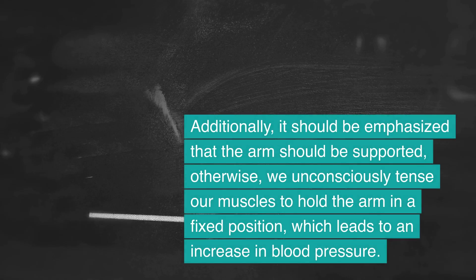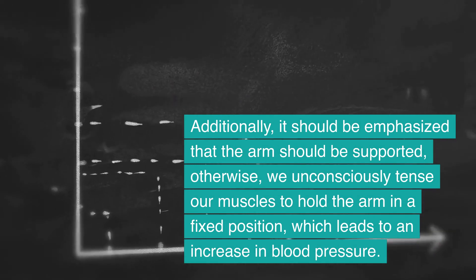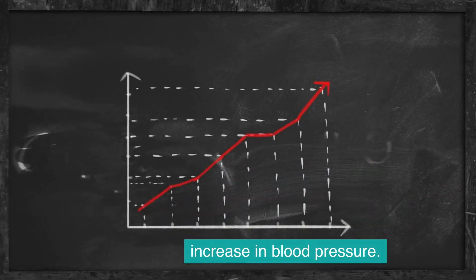Additionally, it should be emphasized that the arm should be supported. Otherwise, we unconsciously tense our muscles to hold the arm in a fixed position, which leads to an increase in blood pressure.